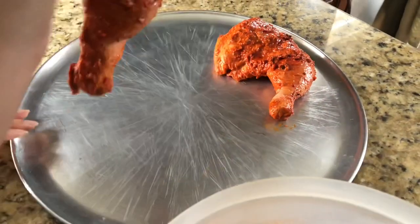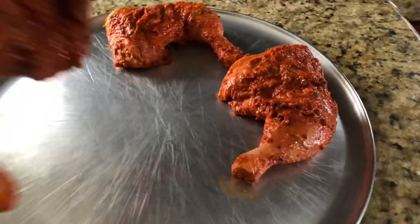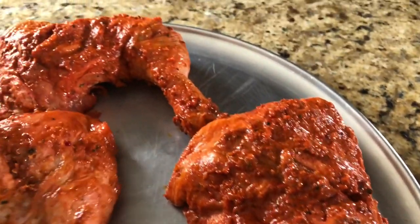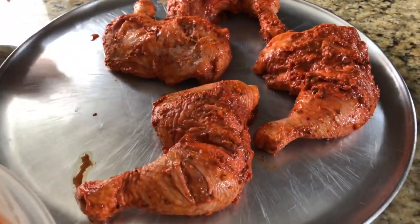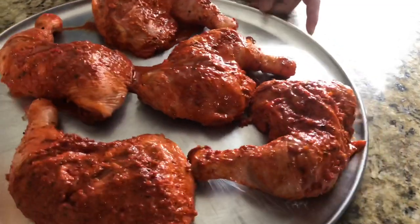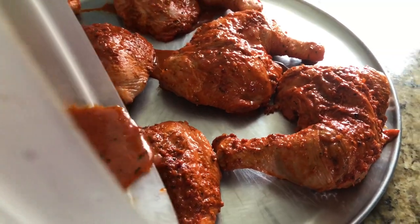I will freeze them individually, because this is the benefit — if you have to cook it, you cook it, and the rest you leave in the freezer. I will put them in the freezer so that they freeze properly.